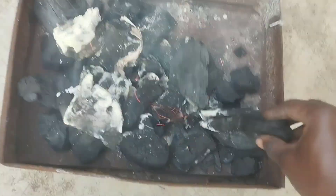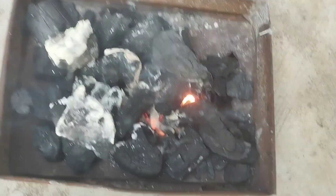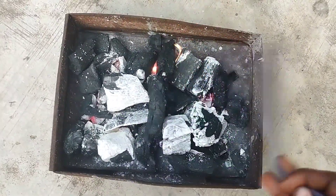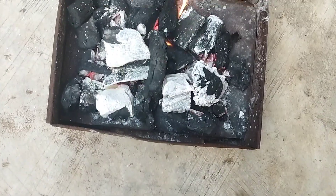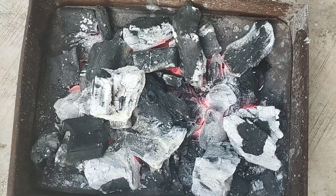Let the fire spread well on the coals before use. If you notice that the fire did not spread well, you can add a little kerosene or start fanning. But if there's a lot of breeze, you don't need to fan. Once you notice that the coals are red and there's no smoke, you can use them for grilling or baking.